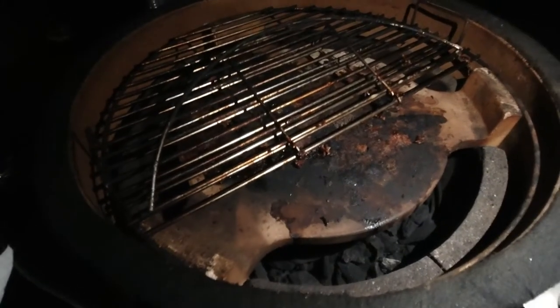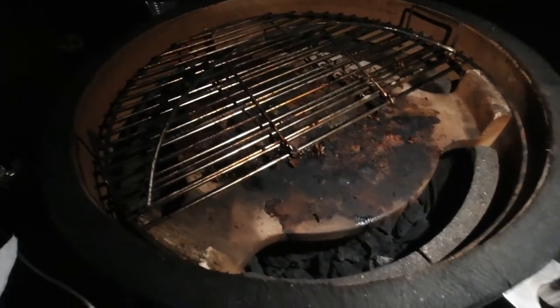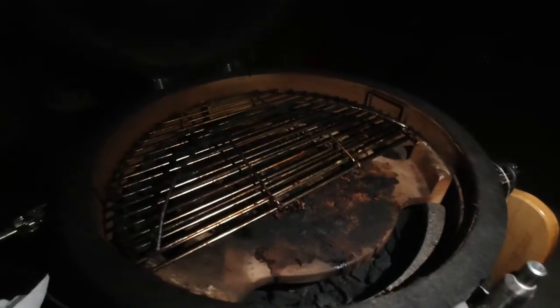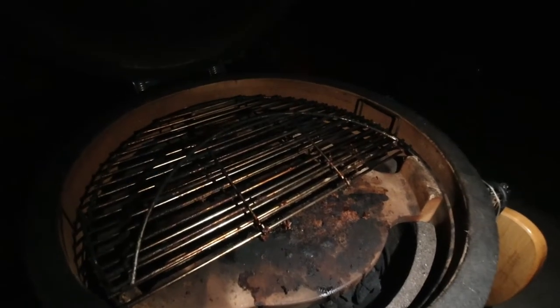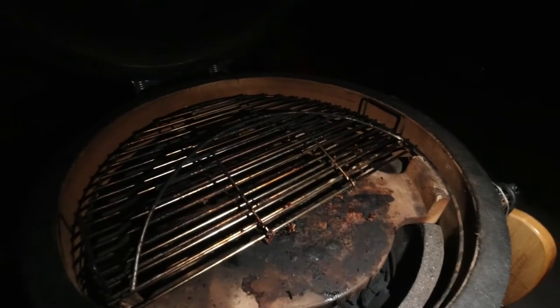What I'm going to do is start a little spot right here, down underneath the place setter, with a propane torch. I'm just going to start that one spot. I'll leave the vent up top wide open, the vent down low wide open, and then let it get up to temperature. For low-and-slow cooking, you only want to start one spot — not two or three spots. So I'll start one spot and then we'll get it up to temp.